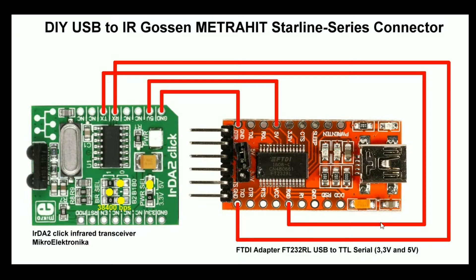In the next clip you will see how I connect my Gossen Metrahead energy via this connector to my netbook and I did some readouts. Enjoy it and thank you for watching.